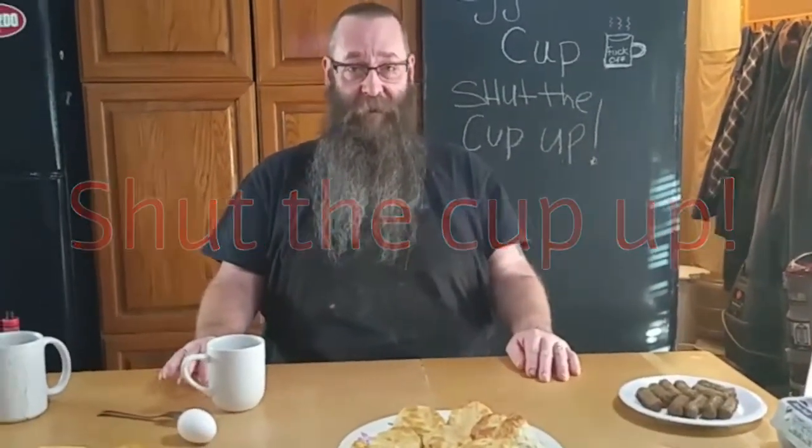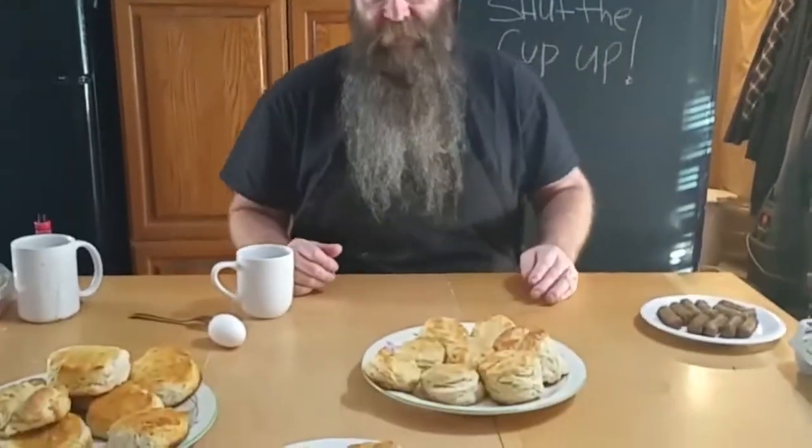Welcome back everybody. Look at all these biscuits. We were gone for so long.